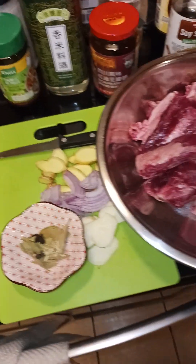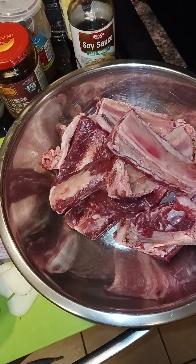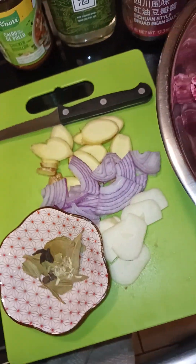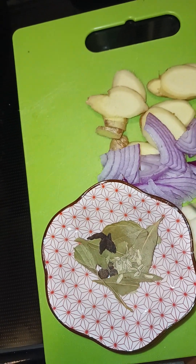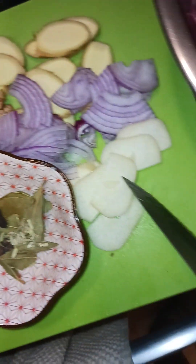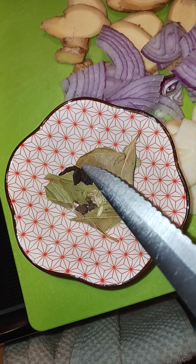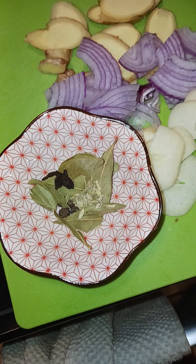Hello everyone, this is Jonquil and today we are cooking beef riblets on Dishing Out Flavor. I have the riblets here, and right here I have my combination of seasonings — some fresh ginger, some red onion, scallions, big slices of garlic, and a combination of bay leaves, star anise, allspice, and fennel. I'm going to add that to the mix as well.